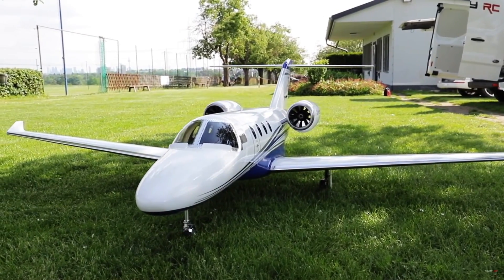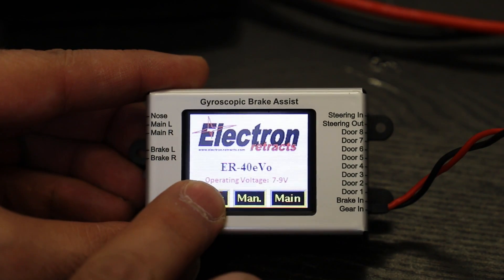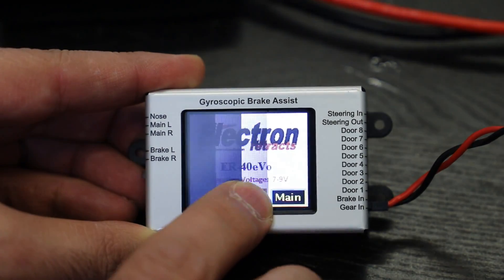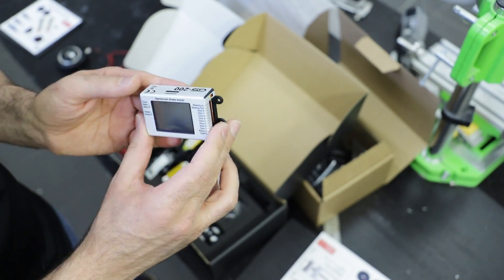This is the controller — it's the GS200. It has a gyro on the wheels, which means when you use the brakes, if the plane goes left and right, it will apply less brakes on left or right. That can be super handy.